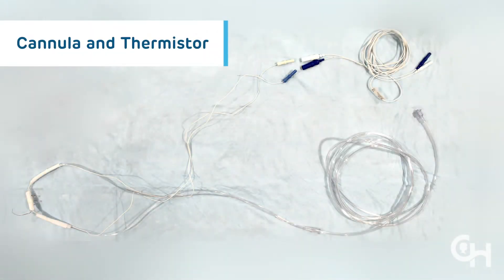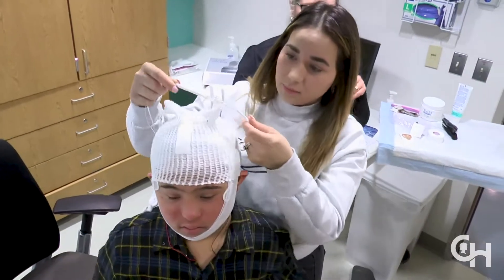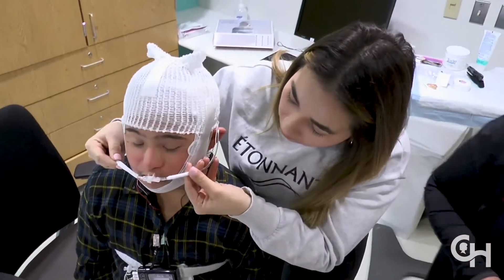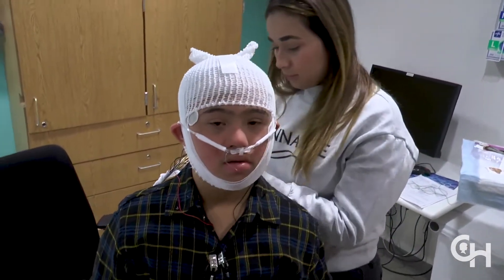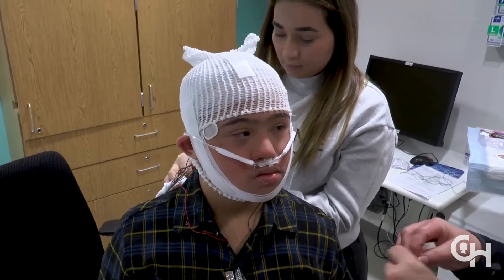The cannula is a nose piece that will measure breathing through the nose via airflow. The thermistor is a device with heat-sensing wires that detect breathing through the nose and mouth. Place the thermistor and the cannula on your child's face so that the cannula whiskers are in the child's nostrils and the thermistor wires are lined up with your child's nostrils and mouth.